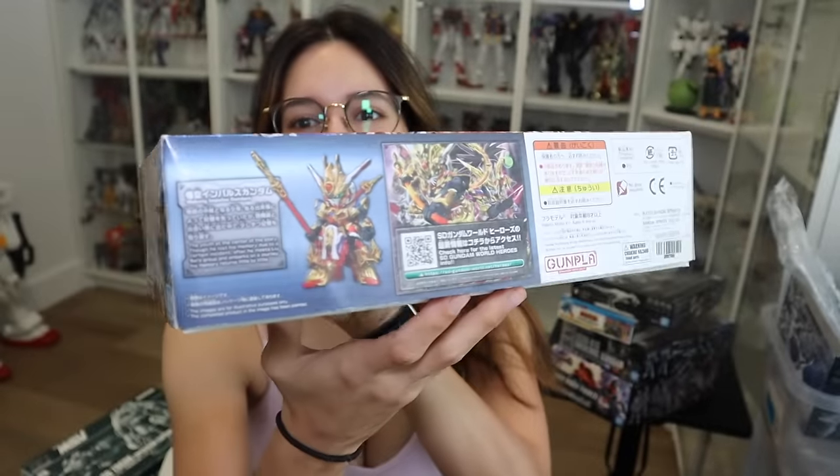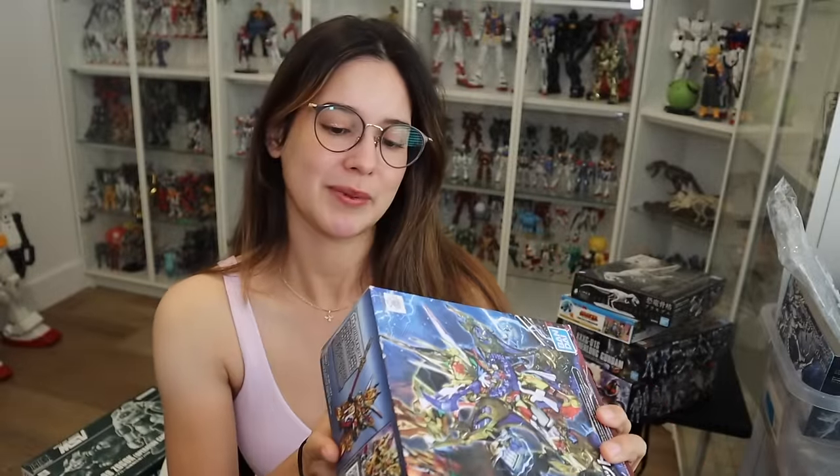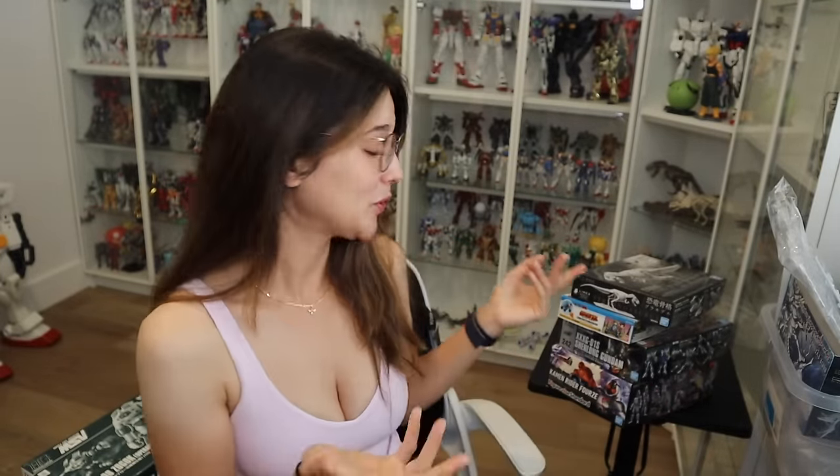Here is the SDW Heroes Wukong Impulse Gundam DX set. I have no idea what this is — I don't know if it's from a game, but they look really interesting. Kind of reminds me of Power Rangers almost. It's just going to be fun to put together. Maybe I'll invite one of my friends who builds Gundams and we'll have some fun building random things.